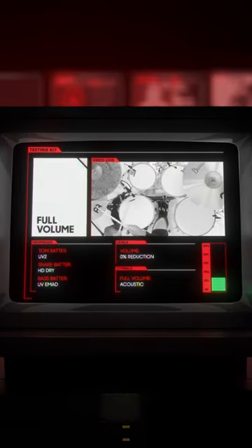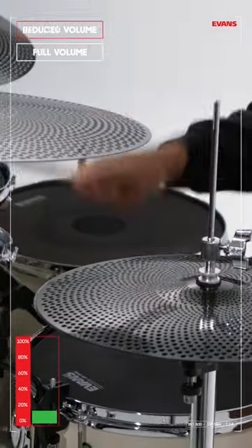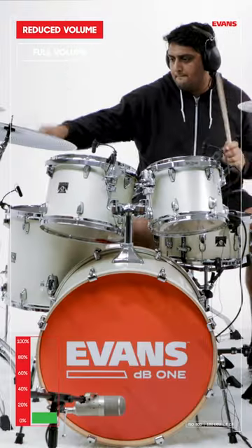And here, a full volume kit with our best acoustic heads. Observe: same sound, less loud.